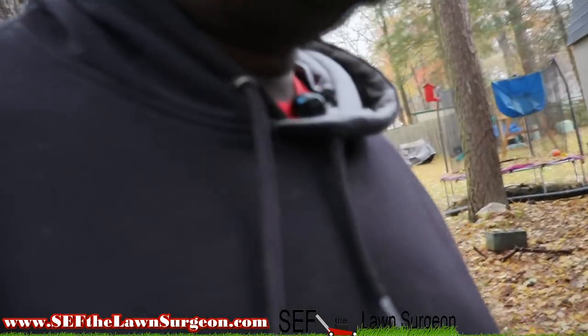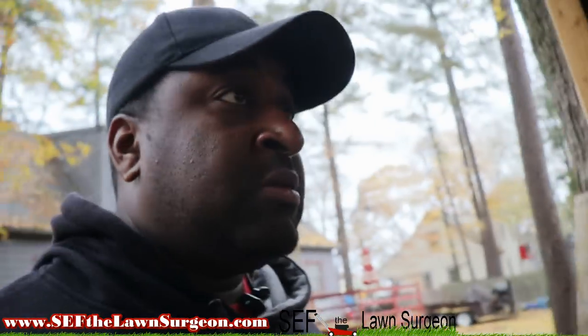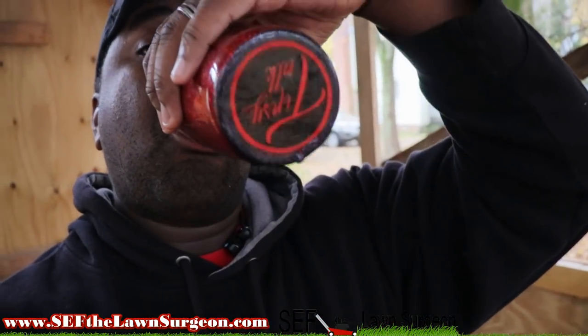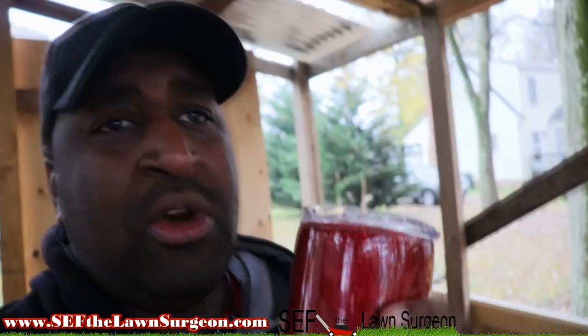I'm gonna go over here in my carport — this is my little shed over here. I need a chair — I'll stand up. Anywho, what's going on with you guys? As you can see, I got that Triple D cup on deck — shout out to Triple D. I'm sipping on it — it's morning time, don't judge me. I kind of got used to drinking in the morning. I'm off today.